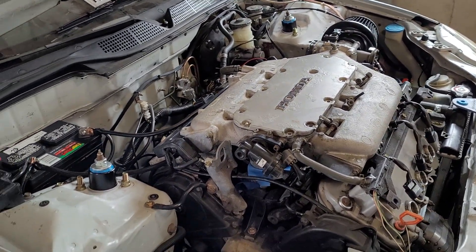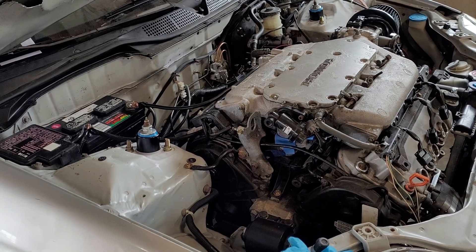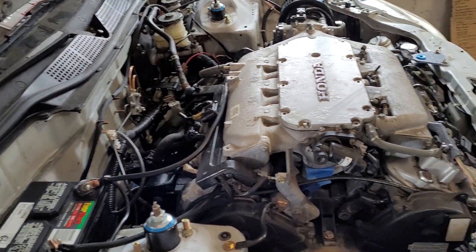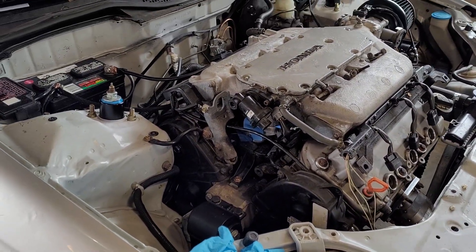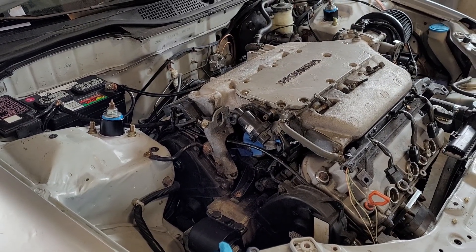If you're running a stock ECU, skip most of this stuff. But if you're running an aftermarket standalone — especially if it's a Mega Squirt or a Speeduino where you've done a lot of the wiring yourself and it's not just a plug-and-play type deal — I'm going to talk about the things I like to check to verify that things are good.